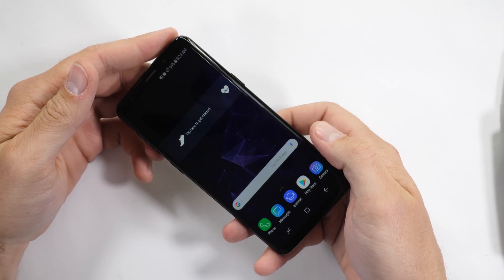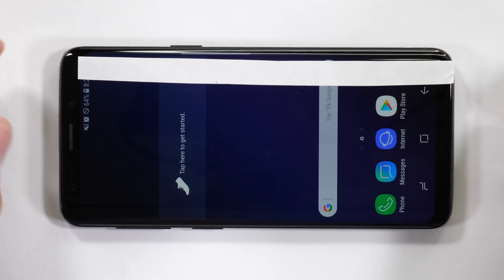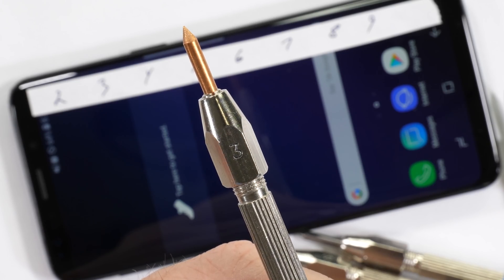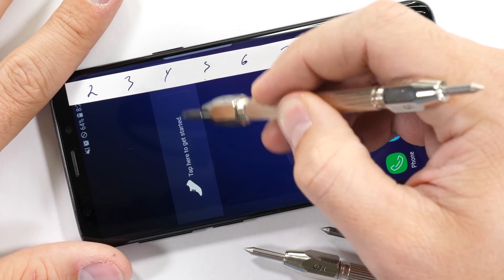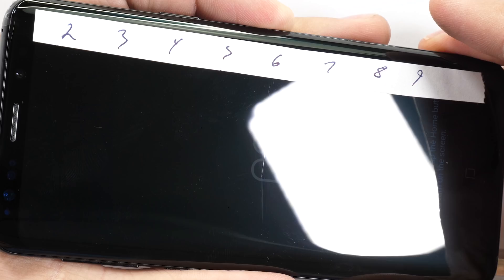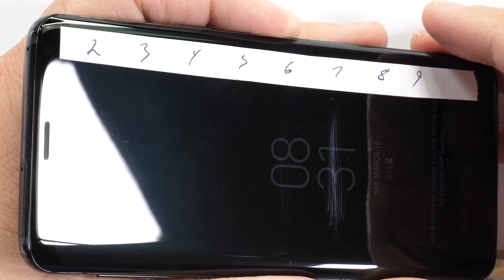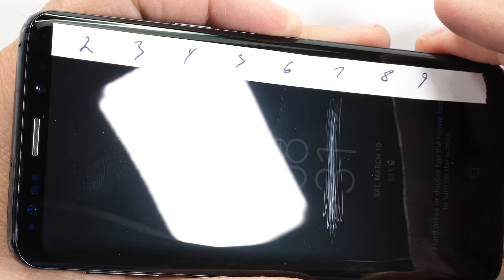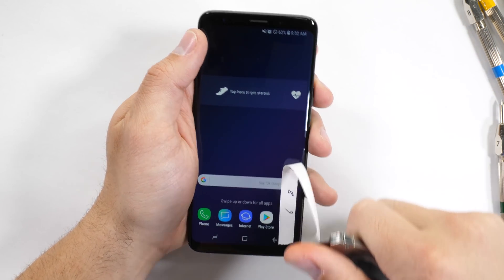The Galaxy S9 is still rocking Gorilla Glass 5 on the screen this year, but this time the glass is a bit thicker, which supposedly is going to help with drop protection. I'll have to drop test it in a future video, but as of now we're still scoring the same on the scratch test as other flagships — a scratch at a level 6, and a deeper groove at a level 7. HTC is still holding that top spot with their scratch-resistant sapphire crystal display scratching at a level 8. Tempered glass is pretty normal for smartphones these days; at least razor blades, coins, and keys won't do any damage.